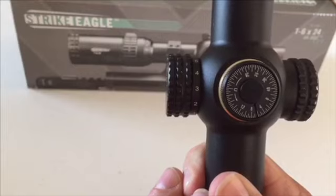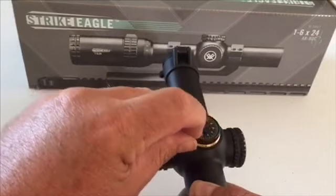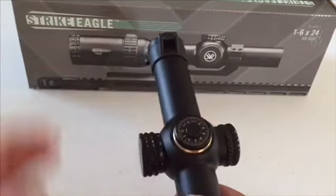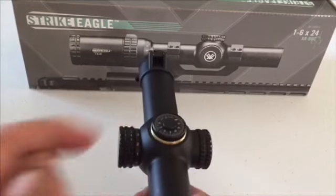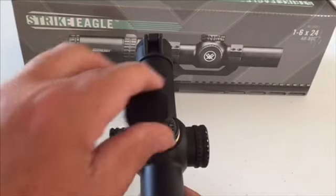So you just put the zero back on that dot down over here and then you know your rifle is zeroed again. So we're going to put our zero mark right over there on that dot — just like that. So now we're zeroed, if this was zeroed to the gun. Like I said, it's real audible and tactile and I really like it.